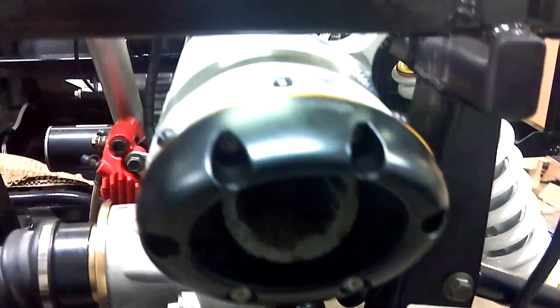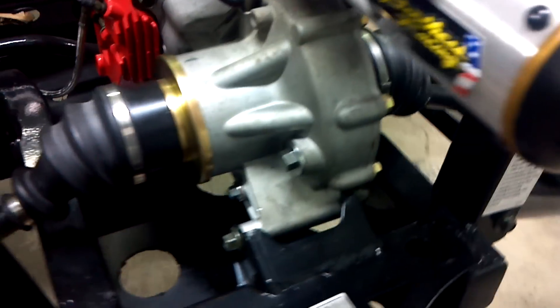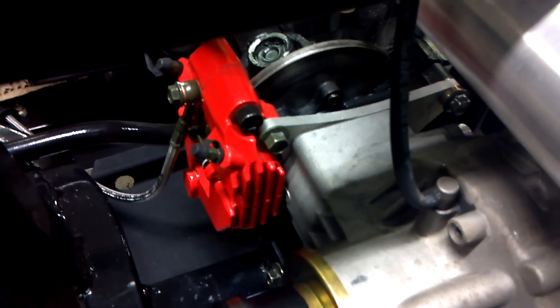Very nicely made. This is again the Two Brothers full exhaust, minus the front head pipe. There's the new rear caliper as you can see.